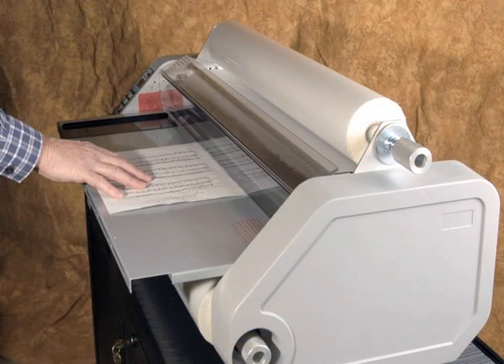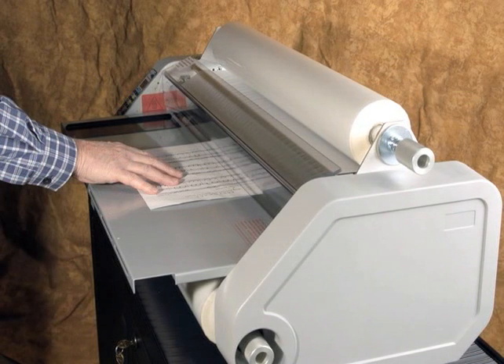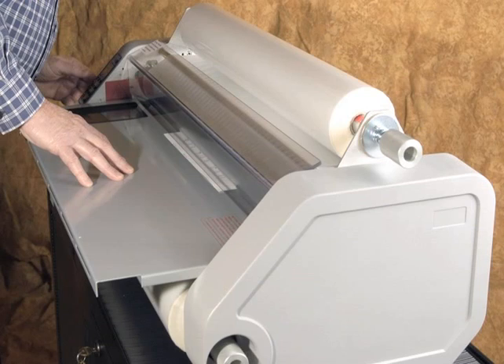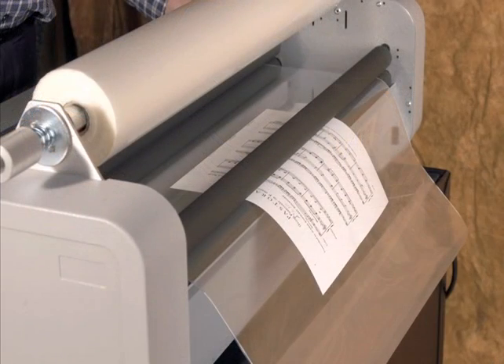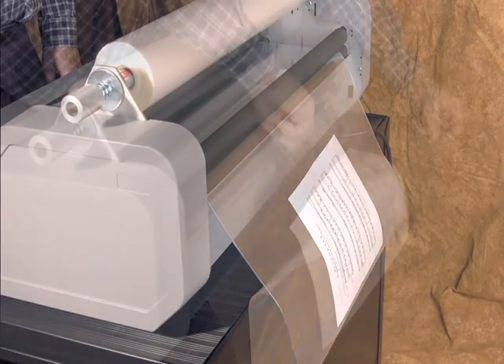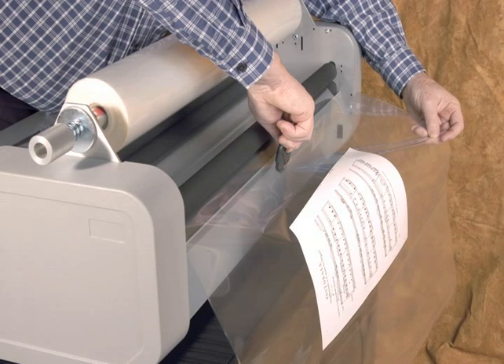To laminate, press the motor start button and insert the paper to be laminated. Move the paper gently forward and allow the machine to take it from you. Monitor the paper as it passes into the machine and as it exits from the machine. Allow the paper to exit a couple of inches beyond the back pull rollers, then stop the machine by pushing the motor stop button in the lower right-hand side of the control panel. Take the film cutter from the left-hand side of the machine and cut the laminated paper from the roll.